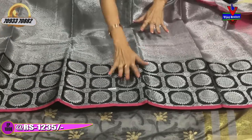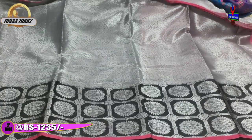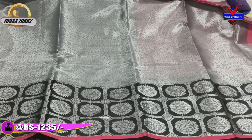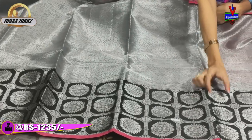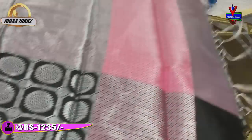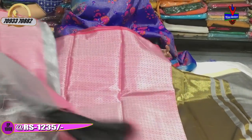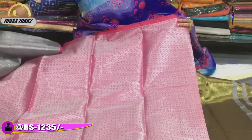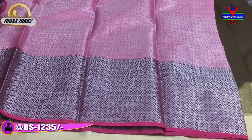This is the second wide border with a black color, with 3 lines in a check type. This cost is 1,235 rupees. This is the pink color with a diamond design. This is the same design with the matching blouse.